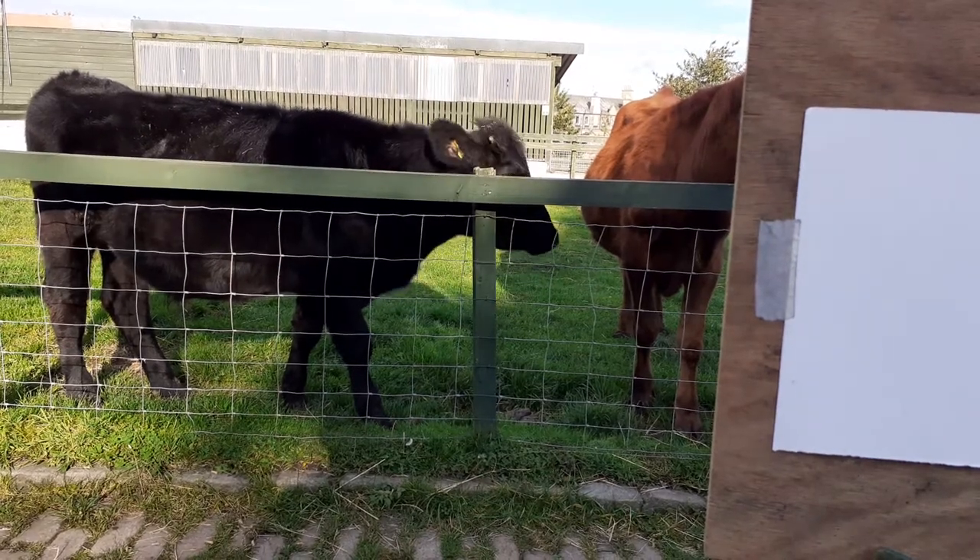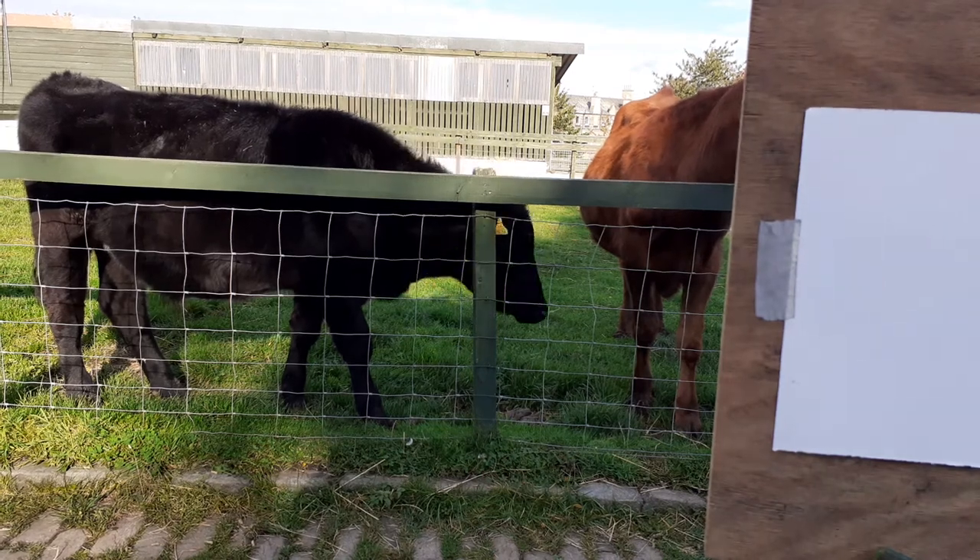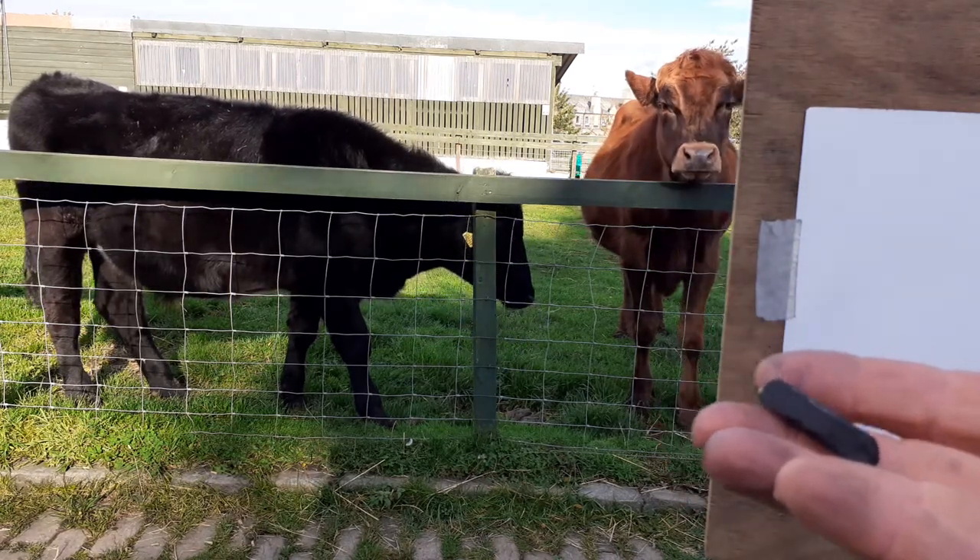I'm not sure how long my luck's gonna last, but this is Bill and I'm going to draw him with some charcoal — it's called willow charcoal.